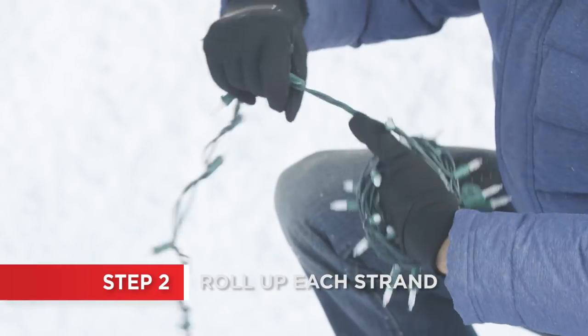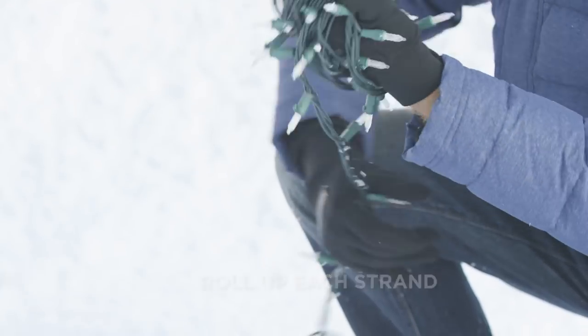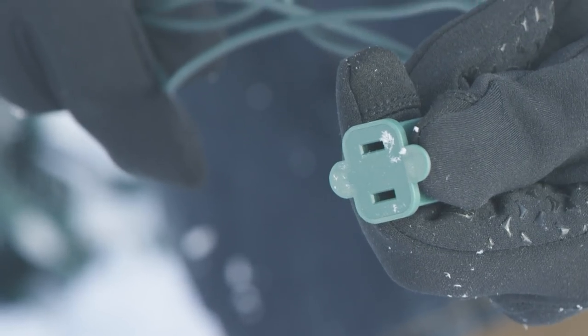To make the lights easier to handle, roll up each strand. Start with the socket in your hand and create tight little balls.